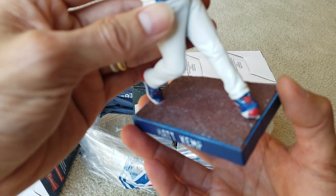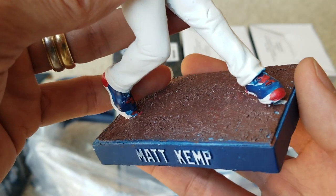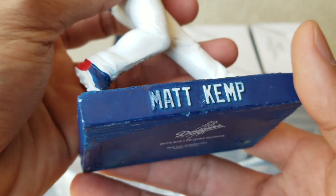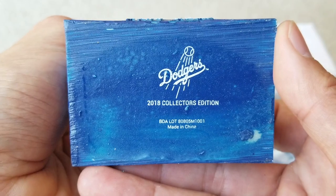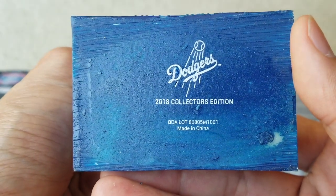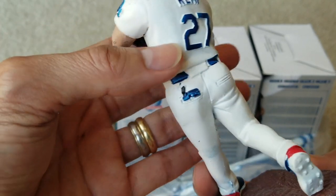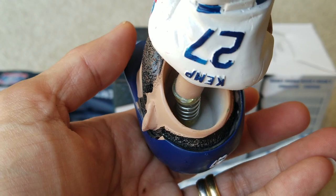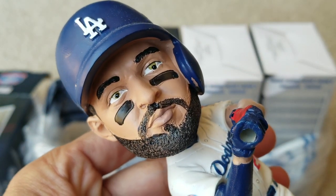This is a collectible for those Dodgers fans out there that like to collect bobbleheads. As you can see, it's a 2018 collector's edition, made in China. And that's what the inside of the bobblehead looks like — it has a spring and then glue. Here is the detail of the beard.